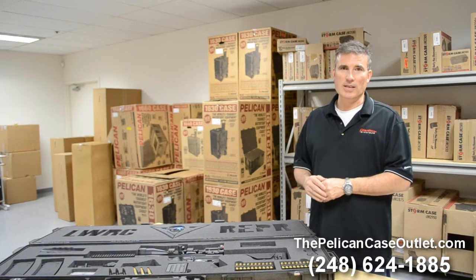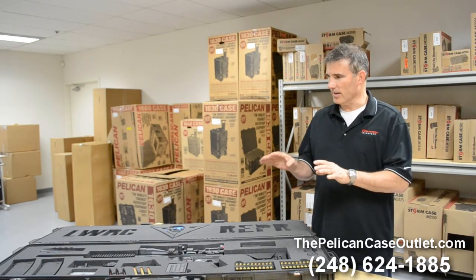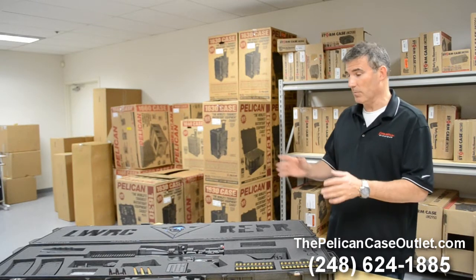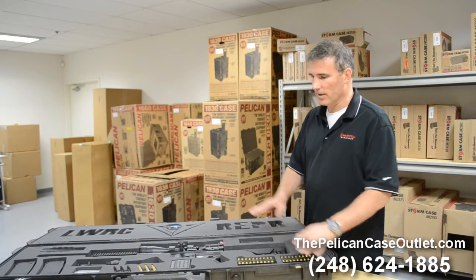It's a LWRC Reaper Rapid Engagement Precision Rifle. And this is probably by far the most tricked out that we've done so far as far as custom cases.